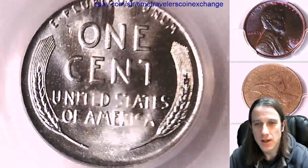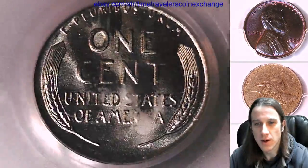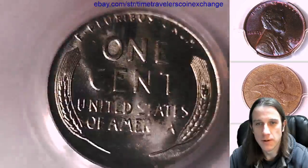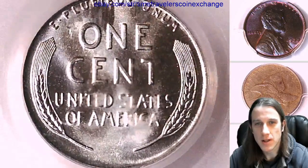I did notice that there is some scuffing on the back of this slab, which kind of obscures the view of the reverse. That is not cloudiness on the coin itself — the coin actually looks really nice.